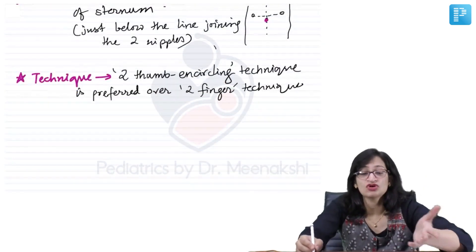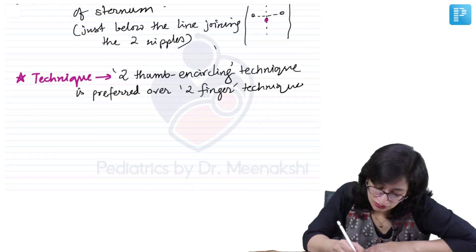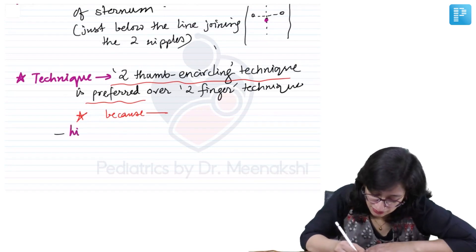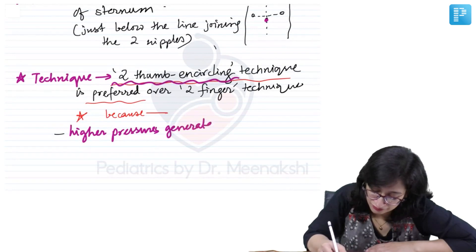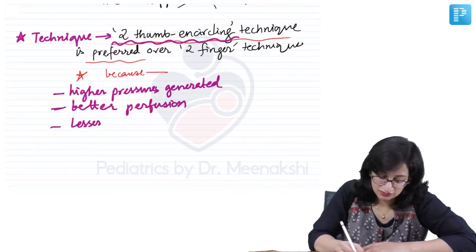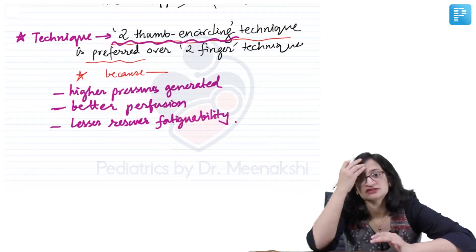Why is the two thumb technique preferred? Because higher pressures are generated with it, better perfusion of the baby occurs, and there is less rescuer fatigability. That is why the two thumb encircling technique is preferred over the two finger technique.